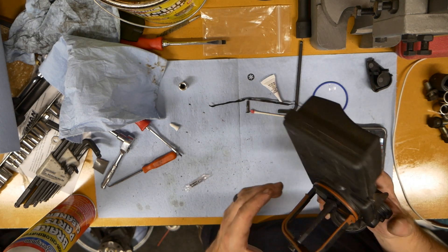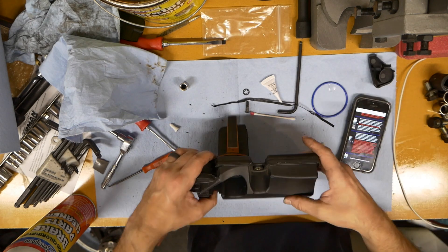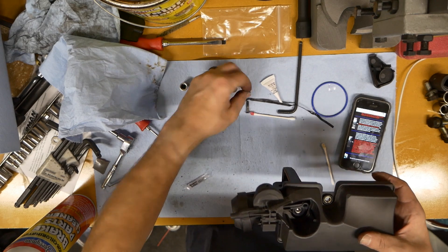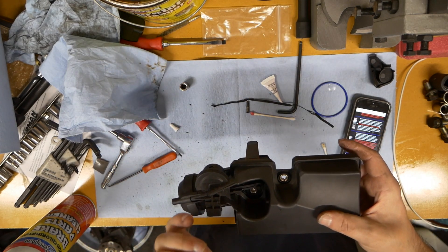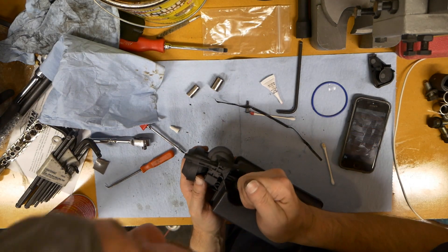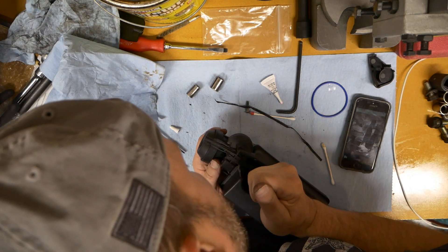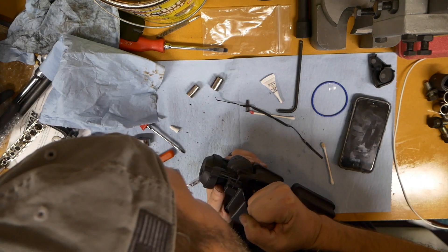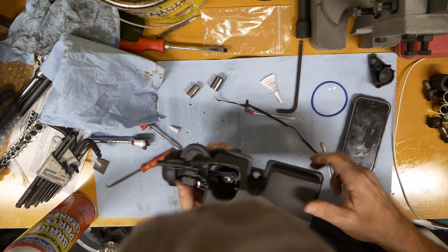Let's see if it works. So we're going to put this spring back on here, this little clip right here, this last clip — we're going to put that on. They said use a socket. Now I'm going to push this clip on here gently with this socket. Just like that. And we are pretty much done.